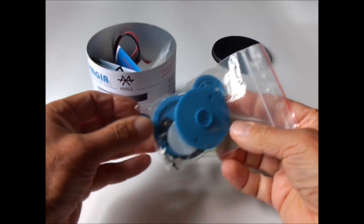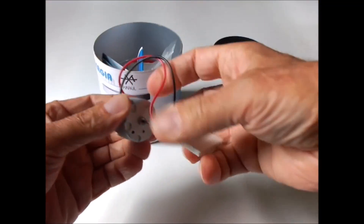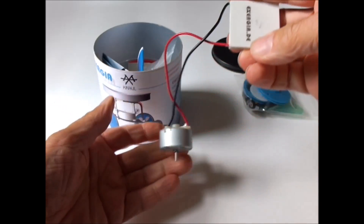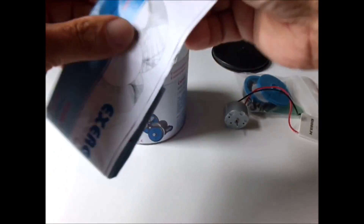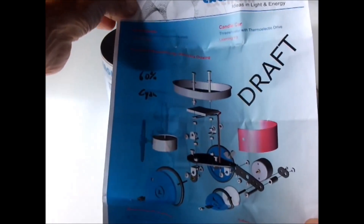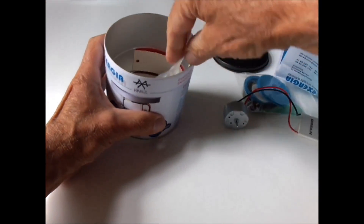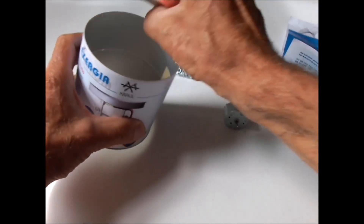All the parts come out of the box. Here the thermoelectric device connected to the electrical motor, assembly instructions, some screws, nuts.